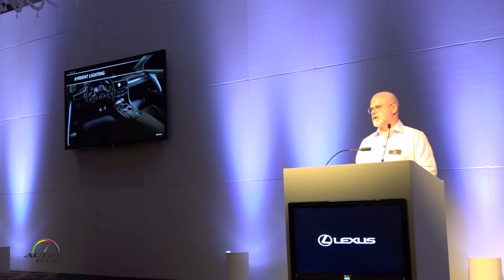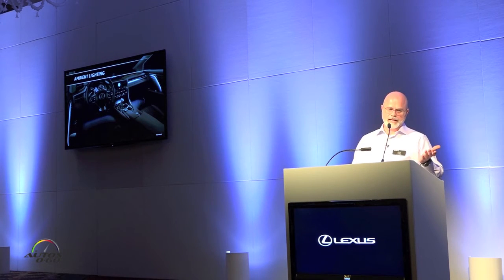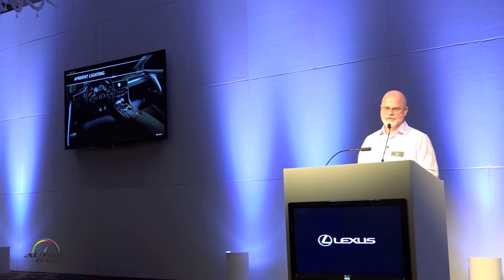Ambient lighting has also been added to the RX. The door pull areas are illuminated, as well as over the glove box, and an analog clock will now be introduced into our Lexus. At nighttime, the ambient lighting is at full capacity, and when the vehicle is in drive, it dims — enhancing the environment without distracting drivers at night.